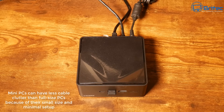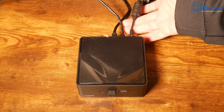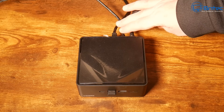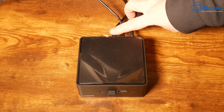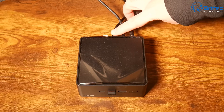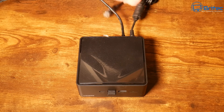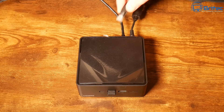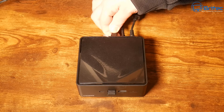Next up, mini PCs can have less cable clutter than full-size computers. Because of their small form factor, you can get this down to just two cables — a power cable and an HDMI cable. You can even remove the ethernet cable and just use Wi-Fi, leaving only two cables, which is very minimal compared to a large desktop PC.